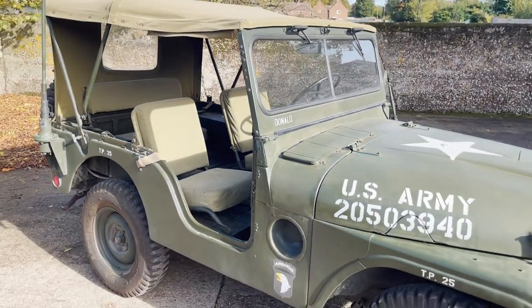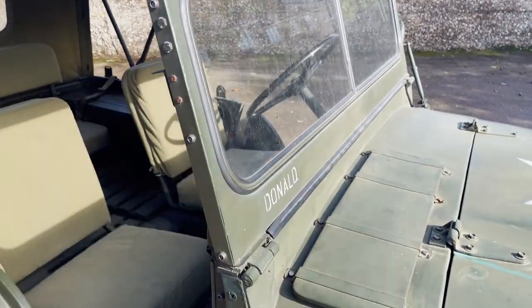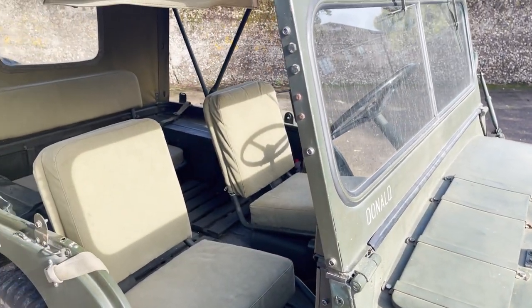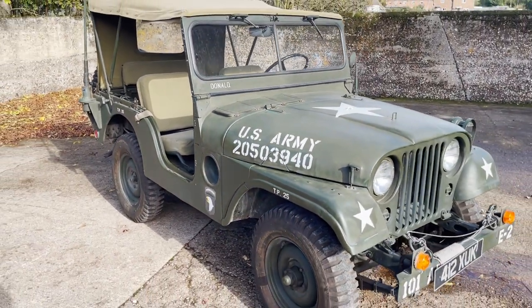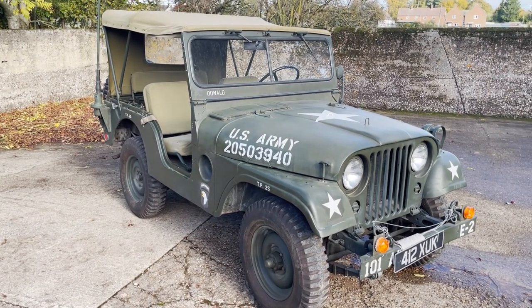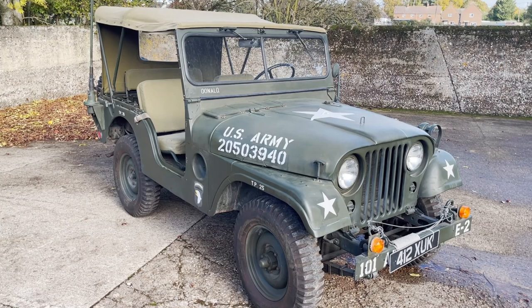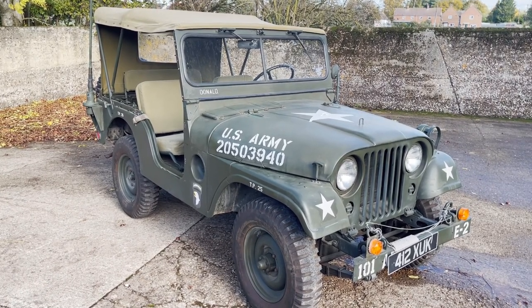My name's Simon. You can obviously fold everything flat — fold the screen flat in the summer, take everything off. You can reach me in the office on 0118 907 1495, or you can go to our website, which is www.moto-drome.com.